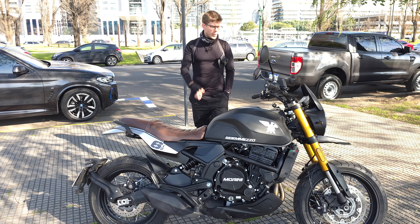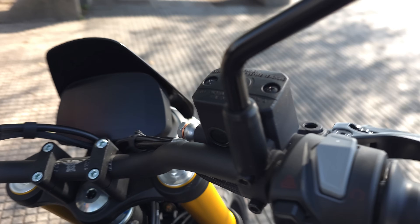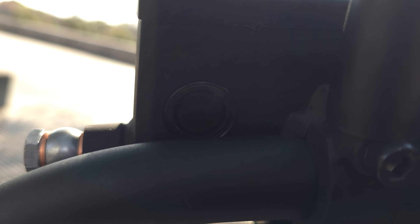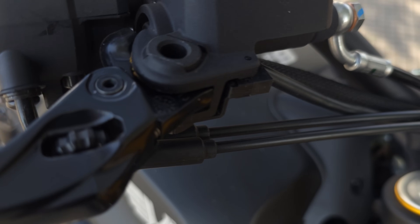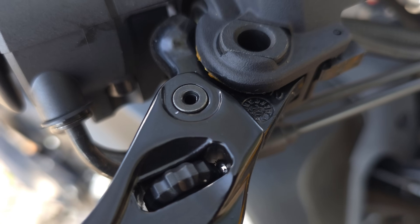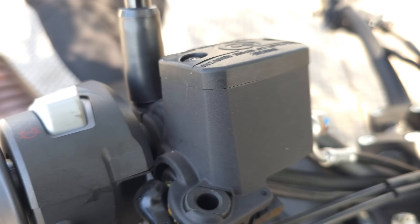Me gusta tener frenos Brembo, y bomba Brembo también — que no es lo mismo que solo tener la firma Brembo en el caliper. El frenado me sorprendió para bien: el tacto es muy suave y con poca presión de frenado tenés muy buena capacidad de frenado, bastante superior a la Xscape 650. El dueño estuvo de acuerdo conmigo en que esta frena más, aunque supuestamente tienen la misma solución de frenado.